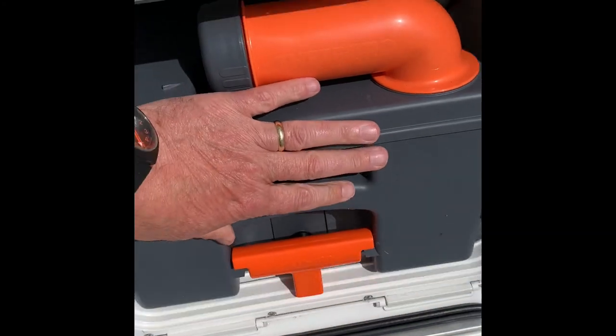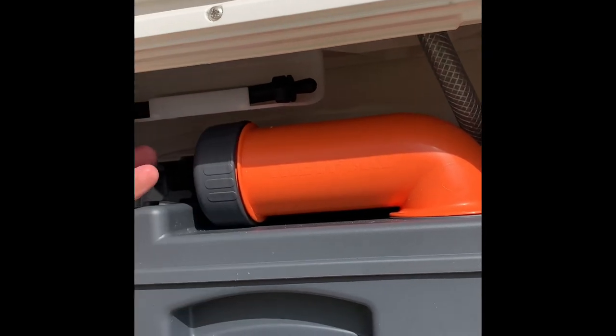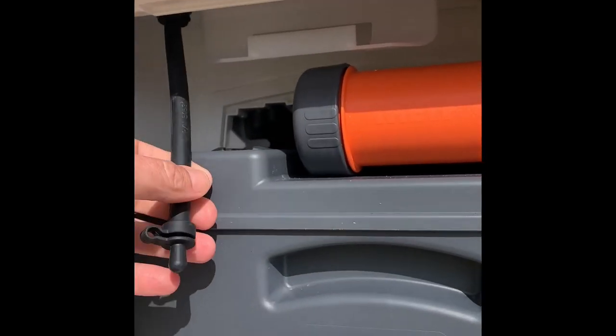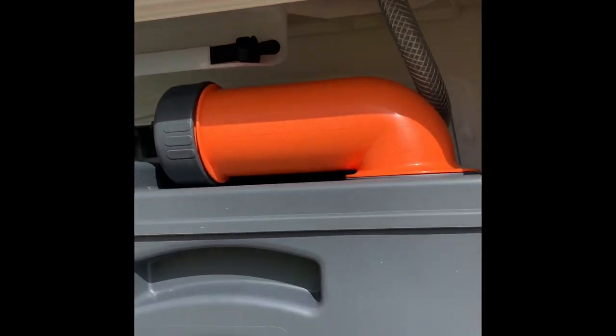For winterizing, because you put the pink fluid into a reservoir, to empty it there's a little pipe there — open that bung, take that bar out and that will empty out for you.